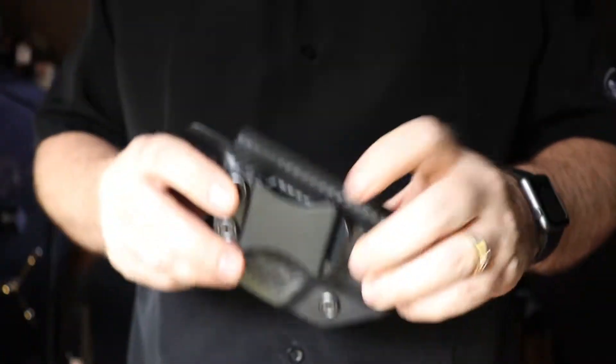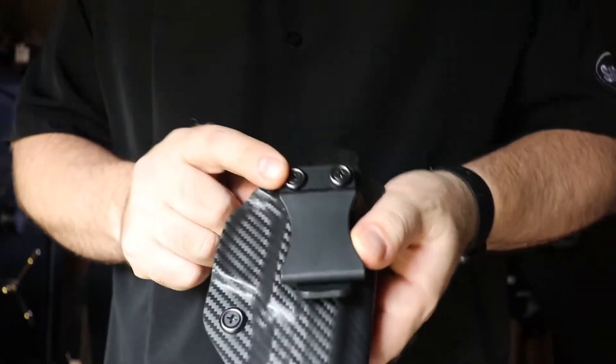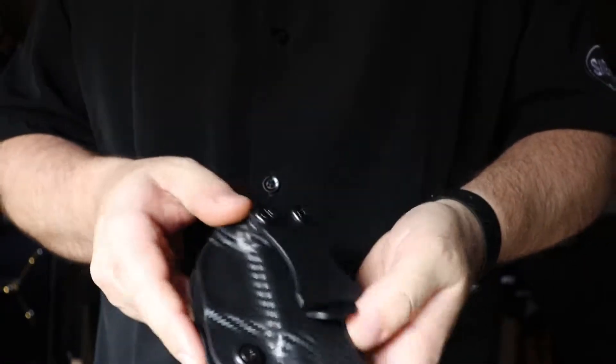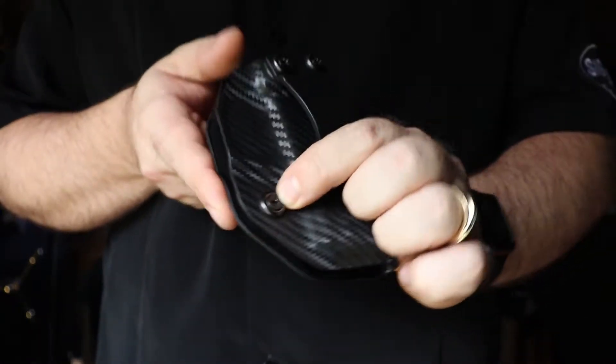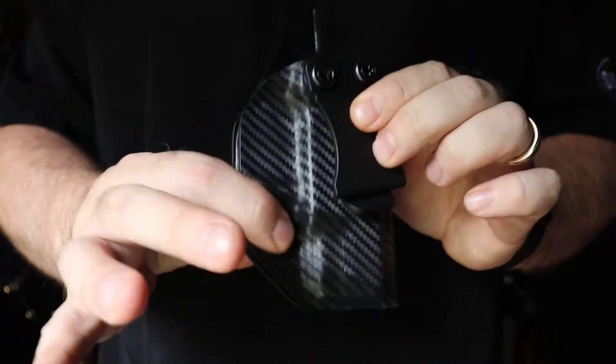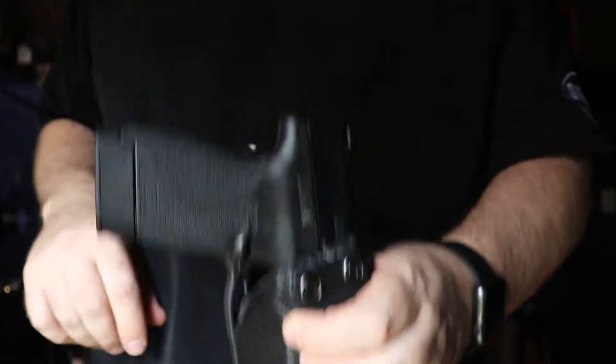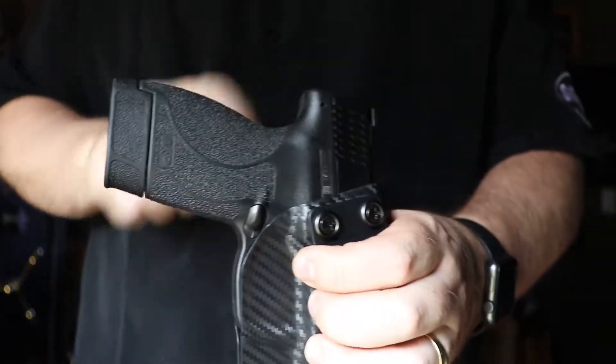The holster is very nice kydex — no sharp edges anywhere. You're not going to hang it up on your pants or snag your clothes. It has a zero to fifteen degree cant adjustment, and it also has an adjustment screw for the tension on the weapon.